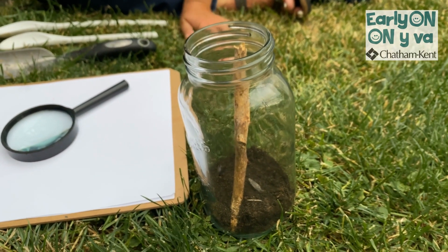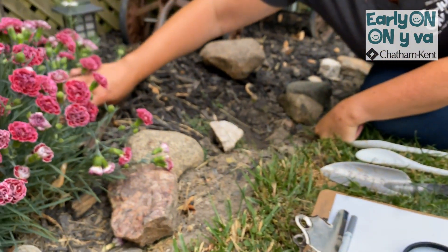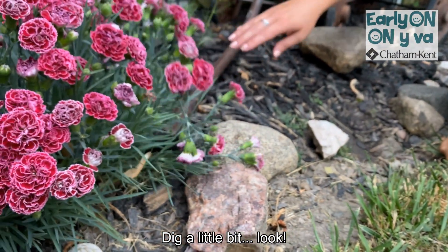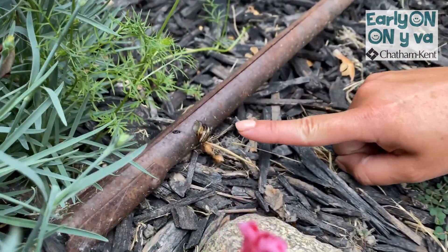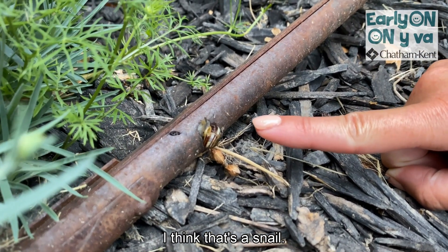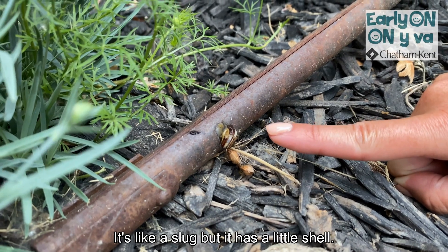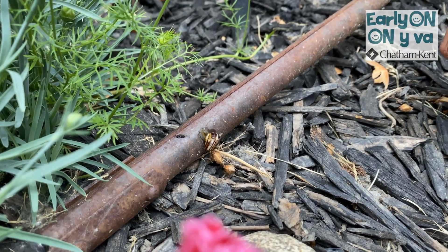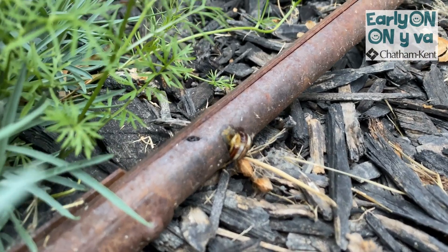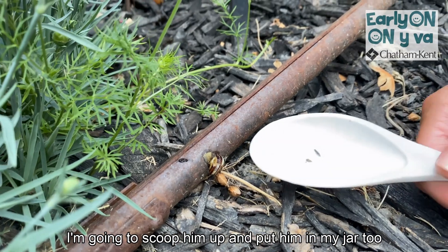Let's see what else we can find. Dig a little bit. Oh, look! I think that's a snail. It's like a slug, but it has a little shell. I'm going to scoop him up and put him in my jar, too.